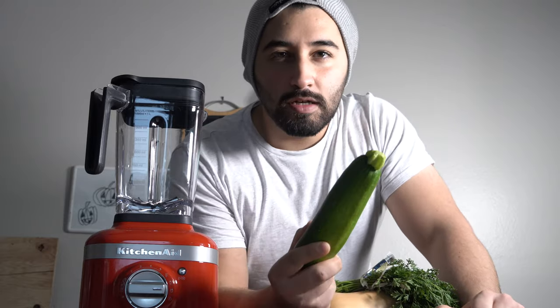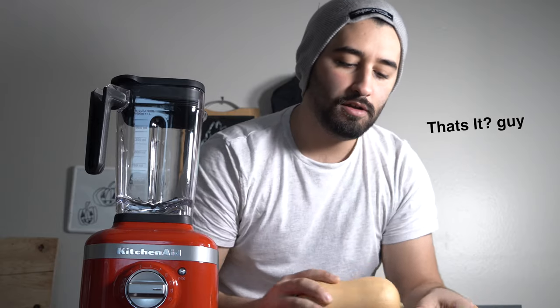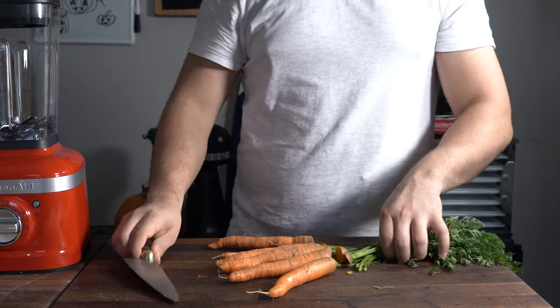It's wintertime and we're talking about soups, and also this blender — a very powerful little guy. Thank you KitchenAid for sponsoring this video. I'm going to show you how to make soup with zucchini, carrot, and squash — three basic vegetables. This is a very simple, smooth, creamy vegetable soup, and this blender makes it really easy to get a super smooth result.